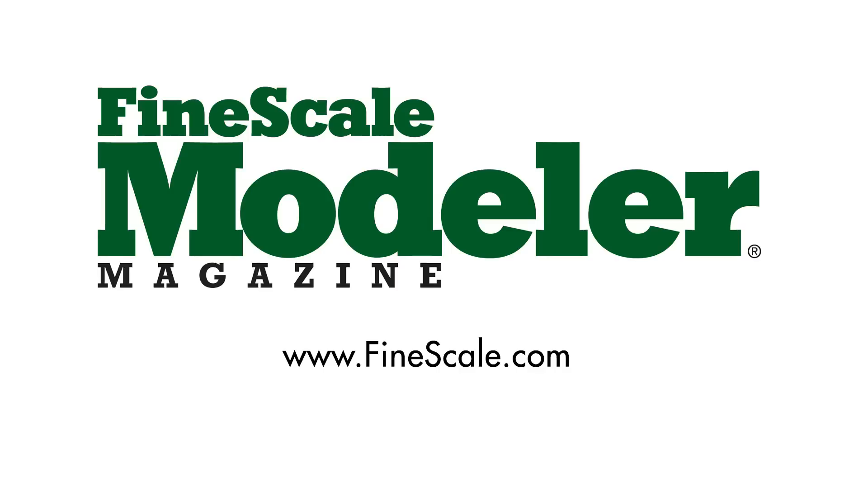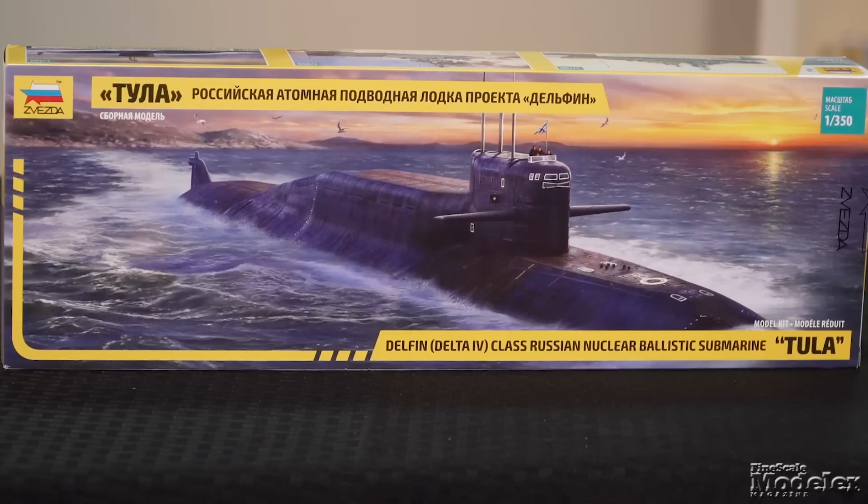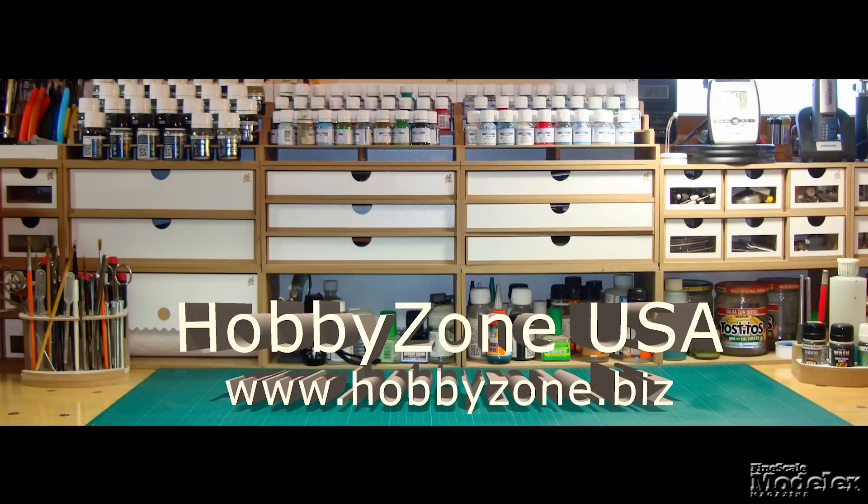This episode of Fine Scale Modeler's New Product Rundown features Academy's F-35B, Zvezda's Delta Class Sub, and Eduard's Hanriot. New Product Rundown is brought to you by Hobby Zone USA, your source for hobby storage solutions, hard to find hobby tools, and aftermarket modeling needs.